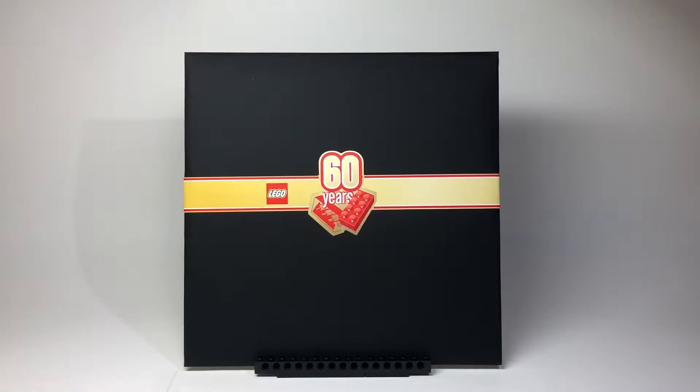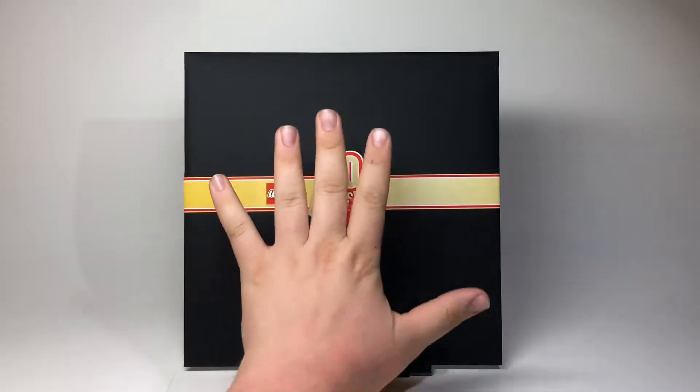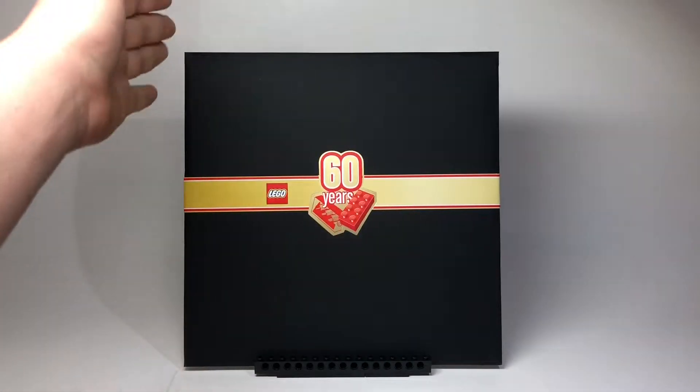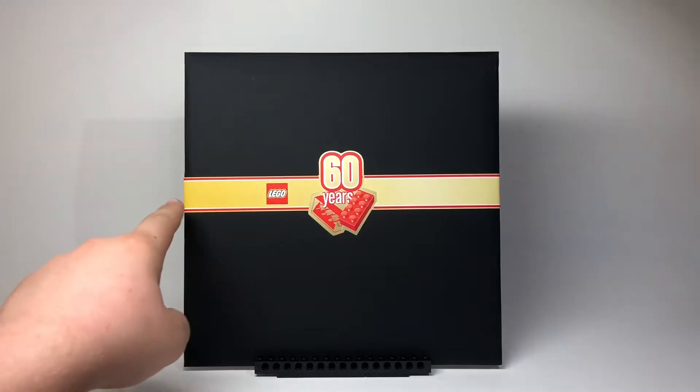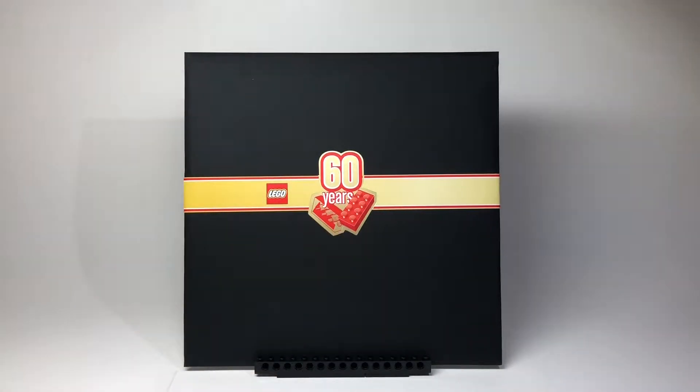I was not expecting something like this. There's my hand for reference, so that's pretty big. Not what I was expecting — I think I was expecting something a little smaller. So let's get into this.